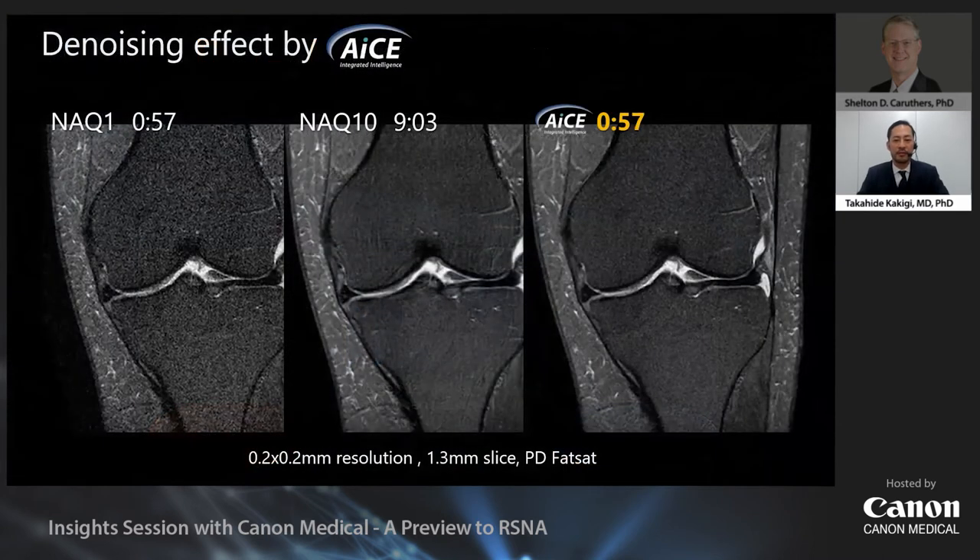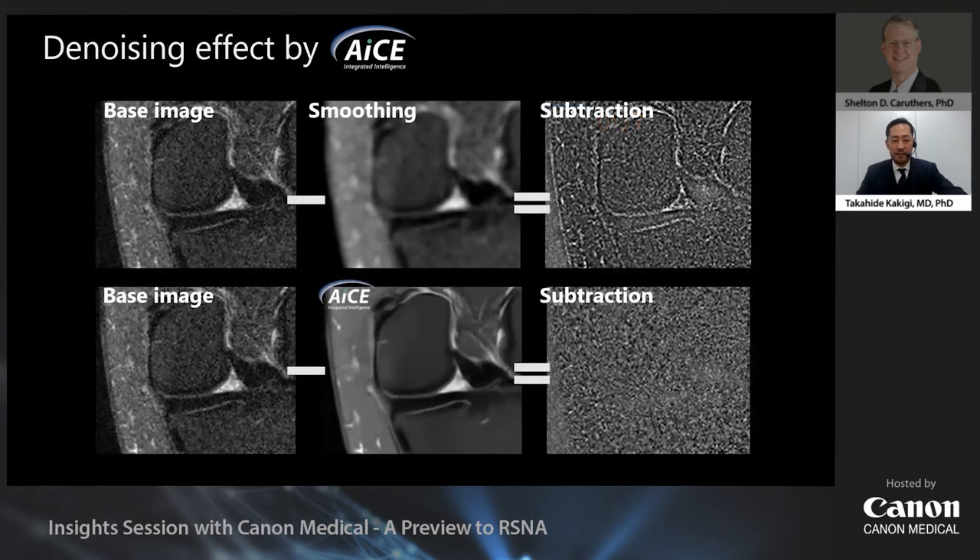Let me tell you about the denoising effect of ACE. Simply increasing the resolution results in a decrease in SNR, and increasing the number of averages would improve SNR but also extend scan time. By using ACE, the scan time is equivalent to an average of one, while the SNR is equivalent to that of an average of ten.